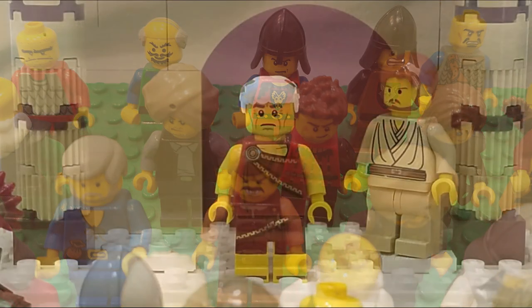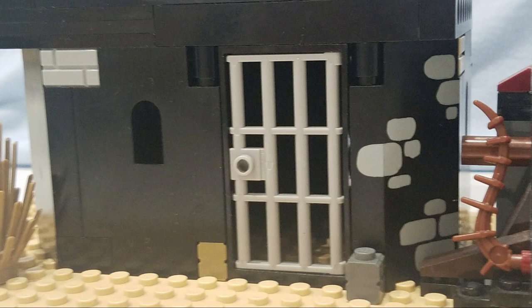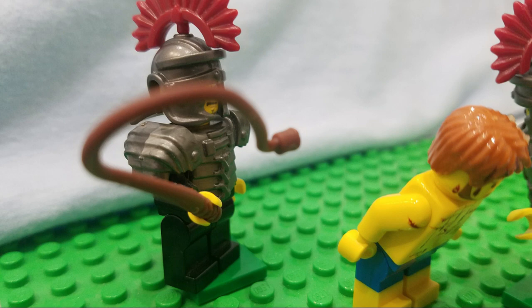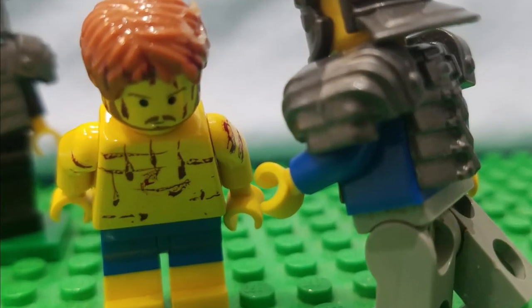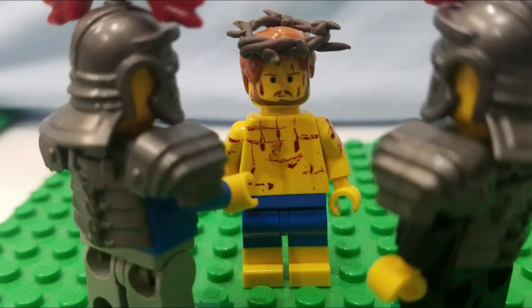'The killer?' Pilate thought. Barabbas listened — he didn't see everything going on, but he did hear the crowd calling his name. Pilate gave Jesus to the soldiers to be beaten with a whip. They hit him with their fists. The soldiers made a crown of thorns and pressed it into his head.